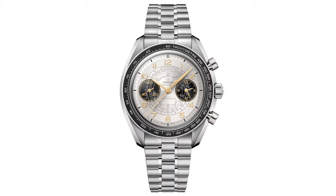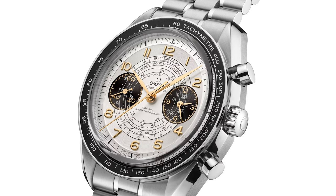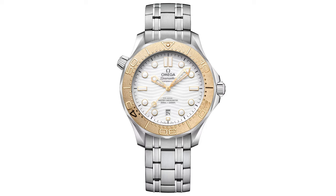The first thing you'll notice on the steel variant of this watch, as with all chronoscopes, is that intricate 1940s snail pattern dial, but this time those classic blue details have been replaced with moonshine gold, just like what we see on the Seamaster 300.